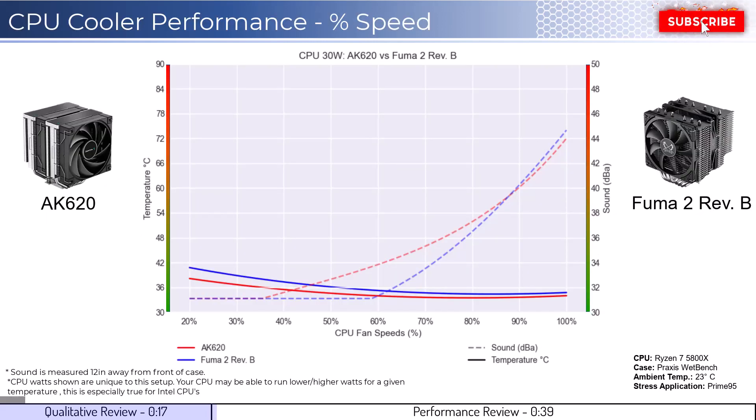Let's dig into performance. We're going to cover two sets of graphs: one normalized by percent speeds, and the second normalized by noise levels. Note that these graphs are created by using machine learning models to help break down the performance using over a million data points in an open case. This means that performance may differ depending on your case's airflow and your CPU.